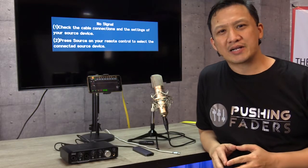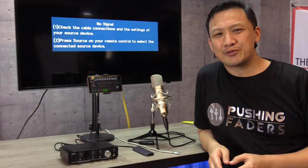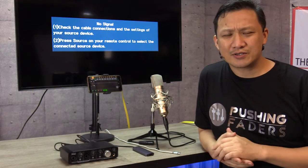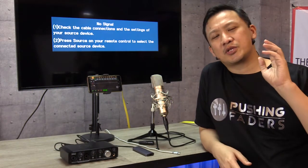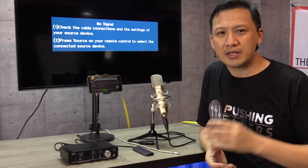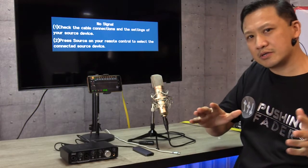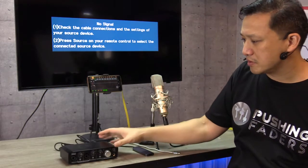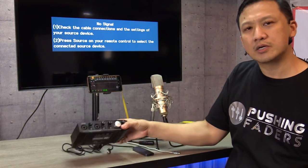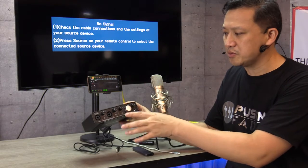Hi guys, welcome back. So here we are again at the TMS showroom trying to explore new things and discover new things so that we can share with you — stuff you can do to help your creative juices. During the past three months, one of the most sold interfaces on our side are the new Maki Onyx preamps.